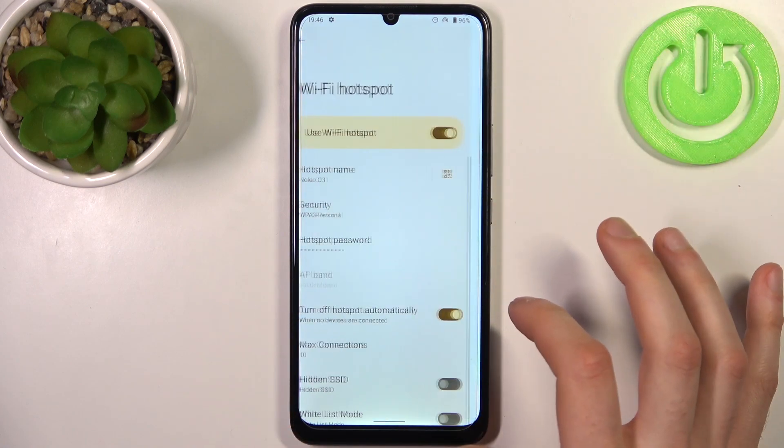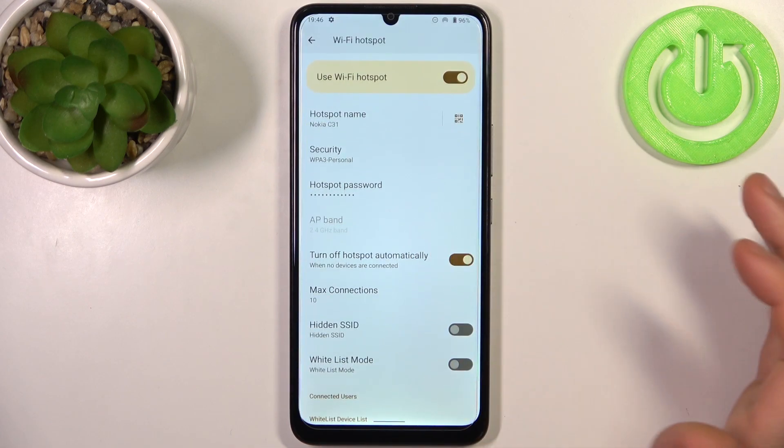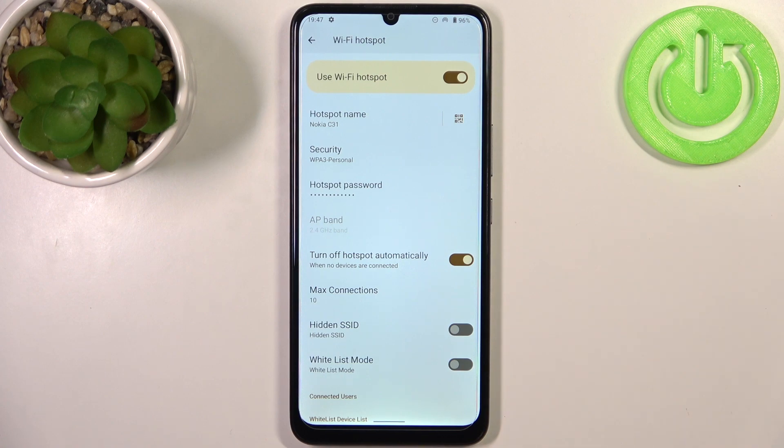Here you can change its password. You can also set it to turn off automatically when nobody is connected, so your battery doesn't drain as fast.